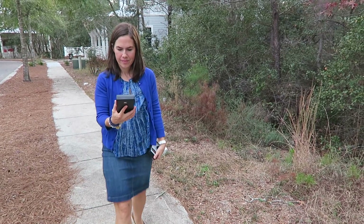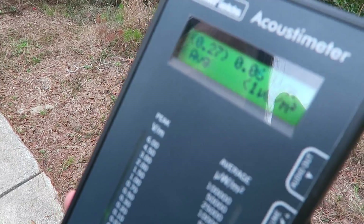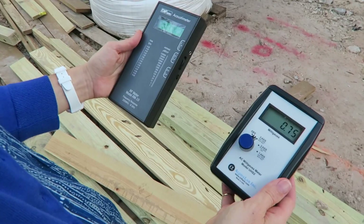My husband Michael and I are about to purchase a lot to build a house, so this is obviously a big financial decision. I rented these two meters so I could test it for crazy power lines, a cell phone tower that's super close by, or ancient graveyards — I don't know. Our lot tested out very well, so we're excited. We're going to move forward with this project, but I also thought it'd be fun and educational to test other things around the house.